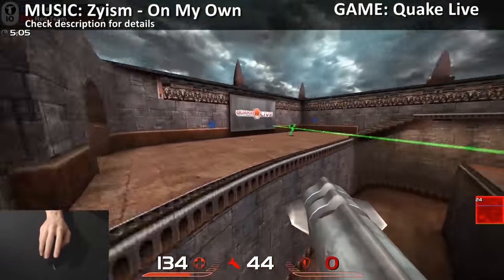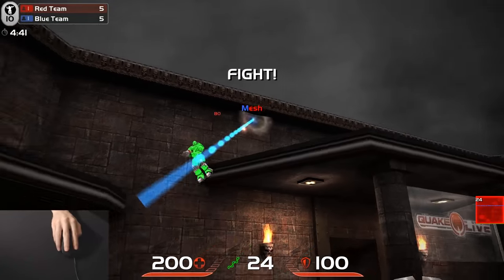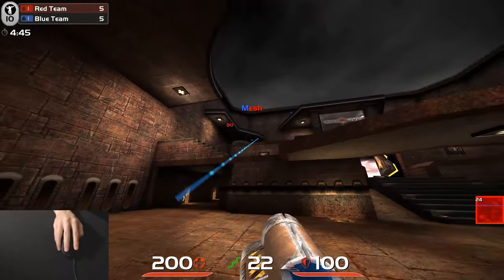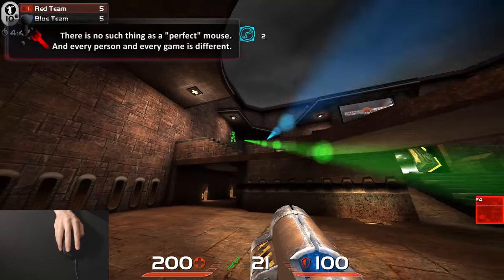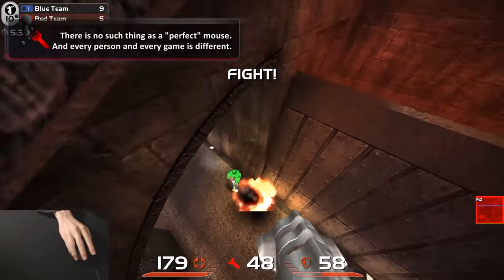Hi, my name is Zai and this is how I play Quake Live. The theory is that if a mouse can work for me in Quake, there's a good chance it will perform well in other first person shooters. But remember, there's no such thing as perfect and we all want different things. So once I show you what the mouse is capable of doing, it'll be up to you to decide if it's right for your needs.